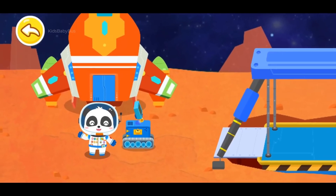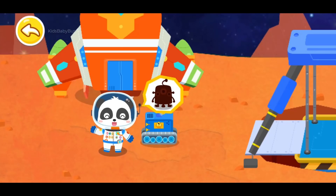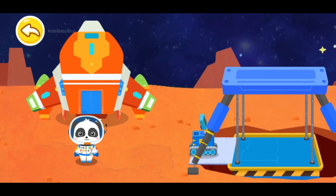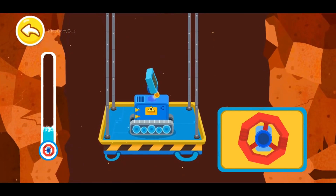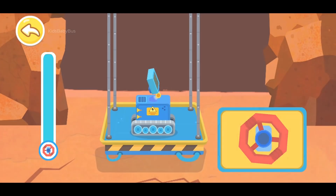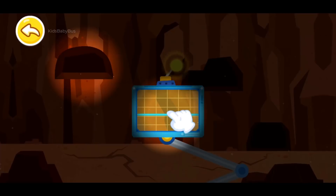This is Mars. Its surface is fiery red. According to our intelligence, there's a biological response inside Mars. Activate Mars Probe and take a look inside Mars. Mars Probe, let's go. Turn the valve and descend to the underground of Mars. Use a biological probe to find the cave with biological response.